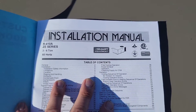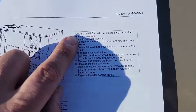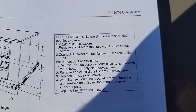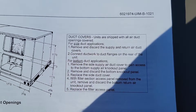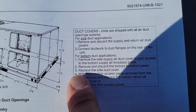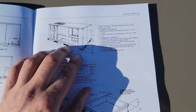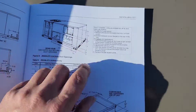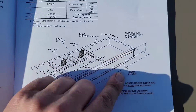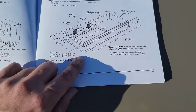This is the manual and it should be your best friend too. If you read this installation manual, you will learn a lot of information about the piece of equipment you are installing. Like duct covers — units are shipped with all air duct openings covered. For side duct applications, remove and discard the supply and return air duct covers. For bottom duct applications, remove the side supply and air duct cover to gain access to the bottom supply air knockout panel. If you look at the first few pages, you can learn about the curb and see the supply and return openings with actual dimensions.